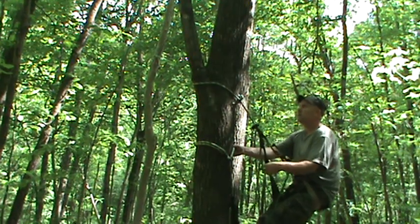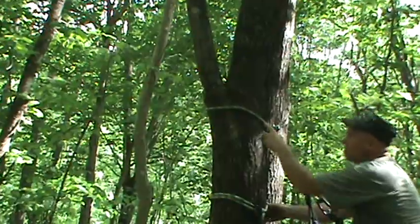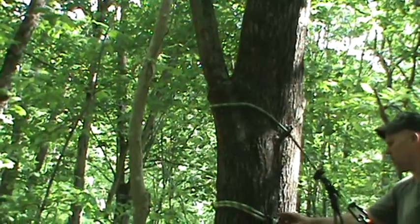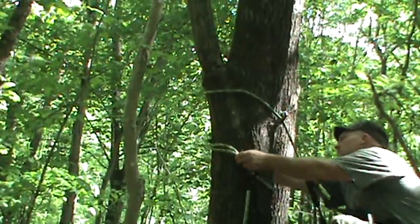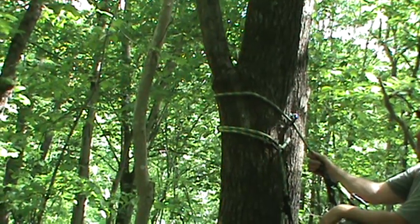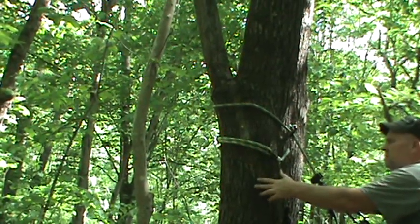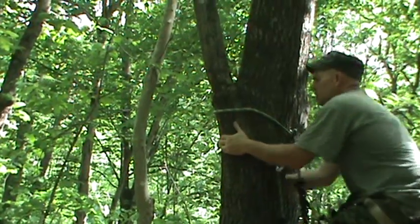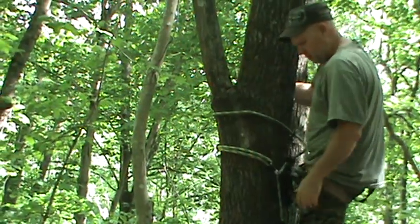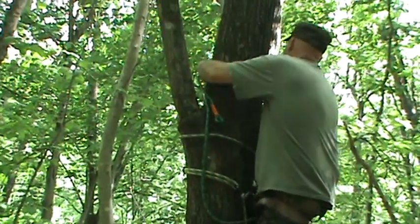I'll go ahead and go up around this one. Whenever I get up close to that limb right there, I've got up as close as I can get with this one. Now this one here, I want to bring it up just below there. And then whenever I pull myself up, you can pull yourself up just with the tree, or you grab here on the rope. Once I've got my foot loop up to here, I'll go up around the limb.